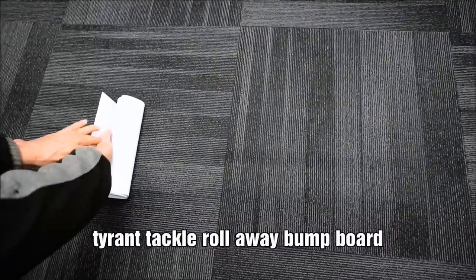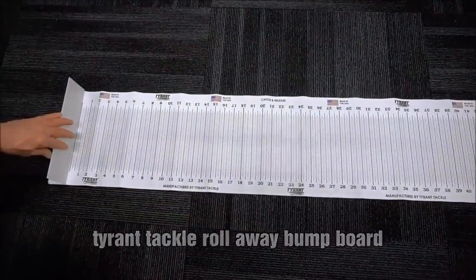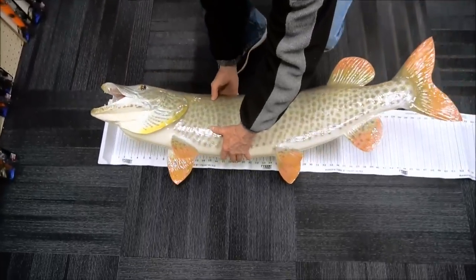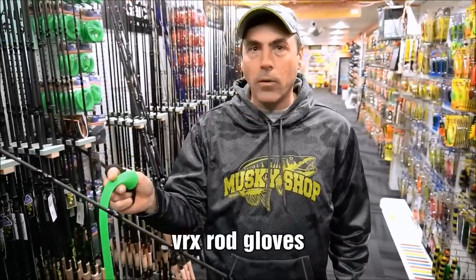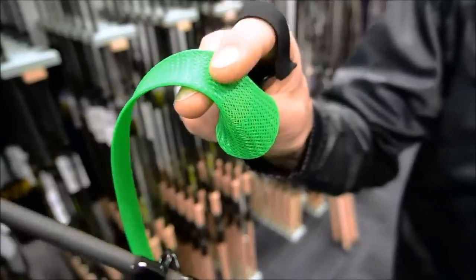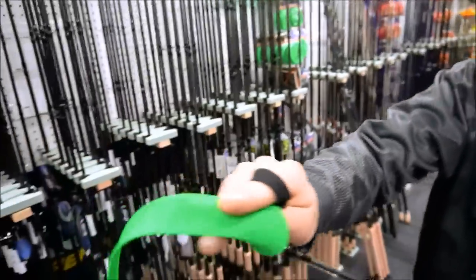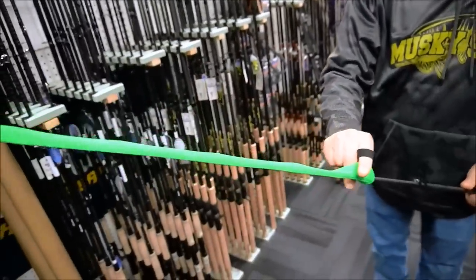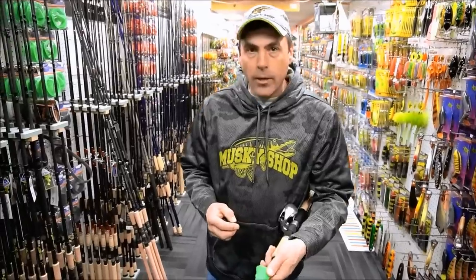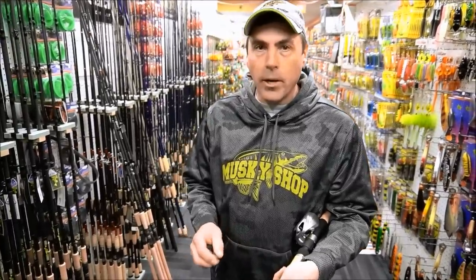Here's a great product from VRX — it's the Rod Glove, been out for a few years. It's an armored type of material that gives you the best protection for your rods. Really easy — just slides right on over the guides and protects the blank. It's probably the best product for rod protection that's out there, and with the price of rods, you want the best protection available.